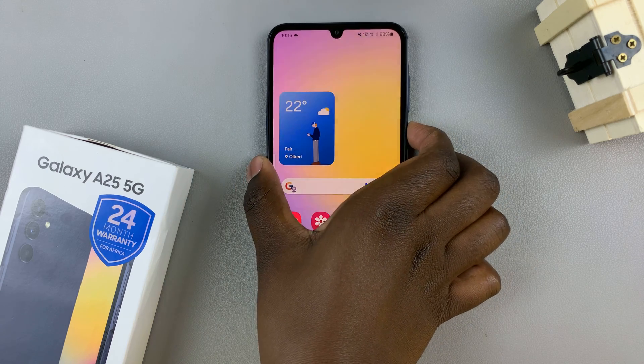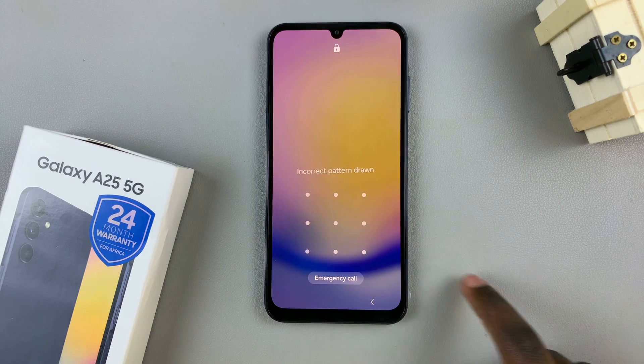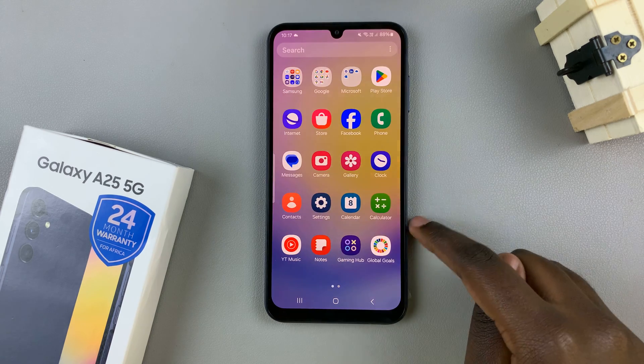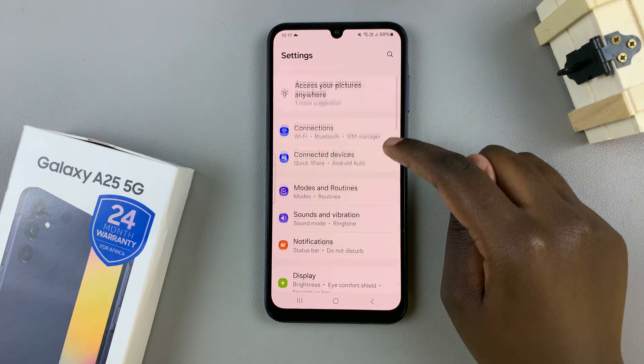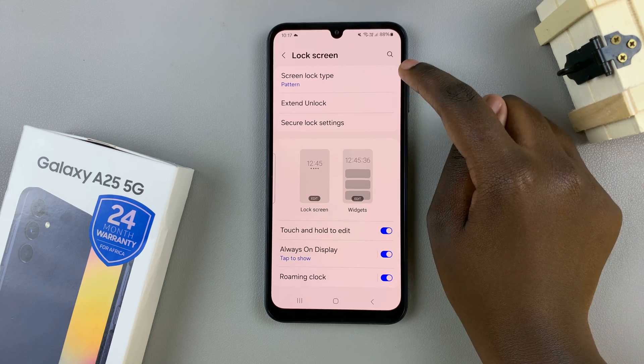So, if you wish to remove the lock screen PIN, password or pattern, then all you need to do is open the Settings app and under Settings, scroll and select Lock Screen, then tap on Screen Lock Type.